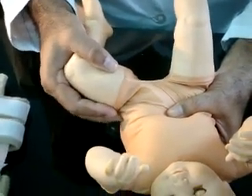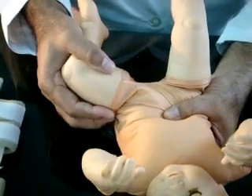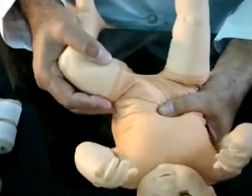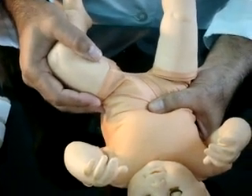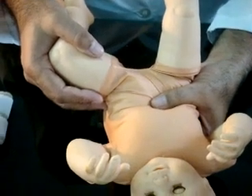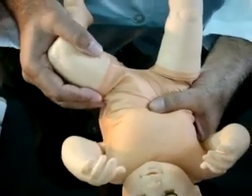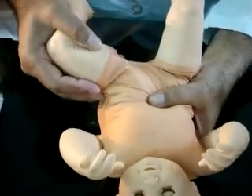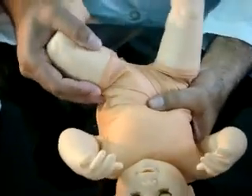Gently pull and abduct the thigh to maximum abduction. Guide the femoral head towards the acetabulum by pushing the greater trochanter with the fingers while doing the abduction. The hip will reduce if dislocated, with a click felt by the testing hand. The distinct click felt during the arc of abduction indicates a positive Ortolani test.